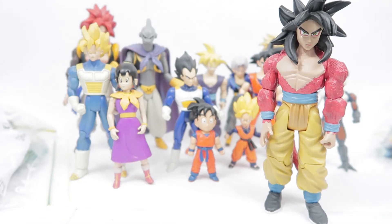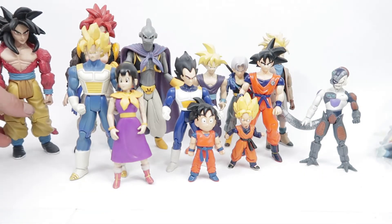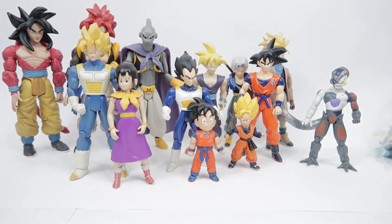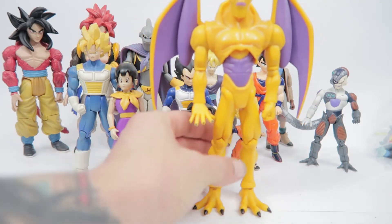Here we've got the Super Saiyan 4 Goku — once again a GT figure. The articulation's not bad but the likeness is pretty horrible. And then you have an obscure character like Nova Shenron here.